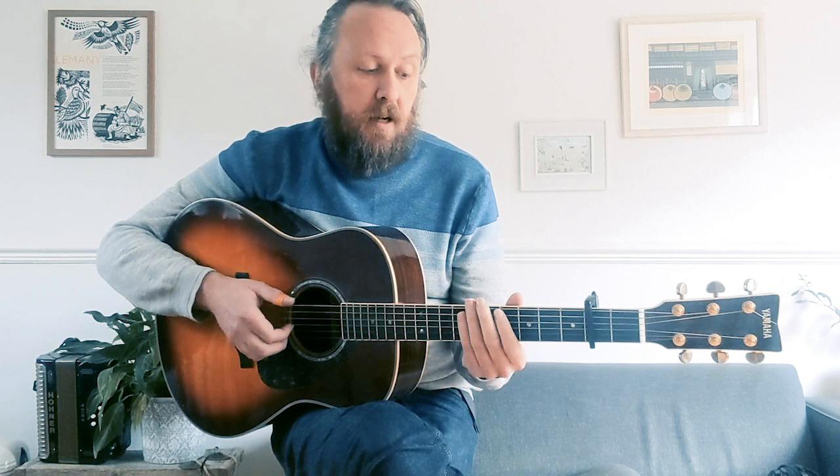Next one. First string - first finger on the third string, fourth fret. And then I'm doing the fifth and fourth strings open to create that beautiful sounding chord there. So I'm sliding down from the seventh with my ring and my little finger, then first finger on the third string, fourth fret to create that chord.